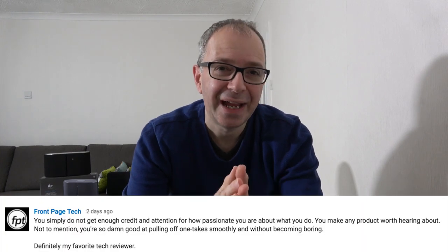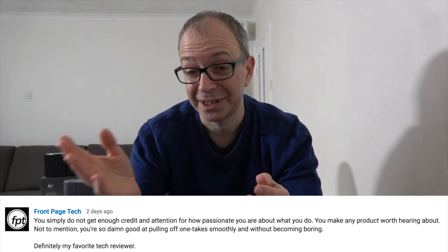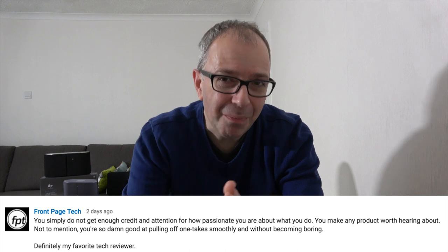Hi everyone, this is Dave and welcome to a one-take tech video. This video came about because of a comment on a previous video by John Prosser, who said words to the effect that I'm the master of the one-take video — no edits, hardly any mistakes. I took that as a compliment but also as a little challenge. So I'm going to bring you a mega tech haul video with no edits. The only small edit I might make is speeding up some sections during the unboxing.